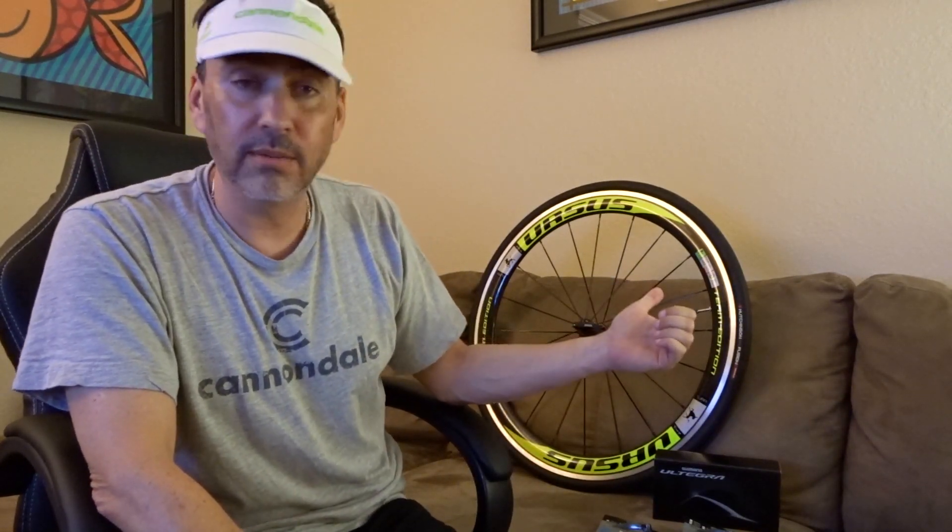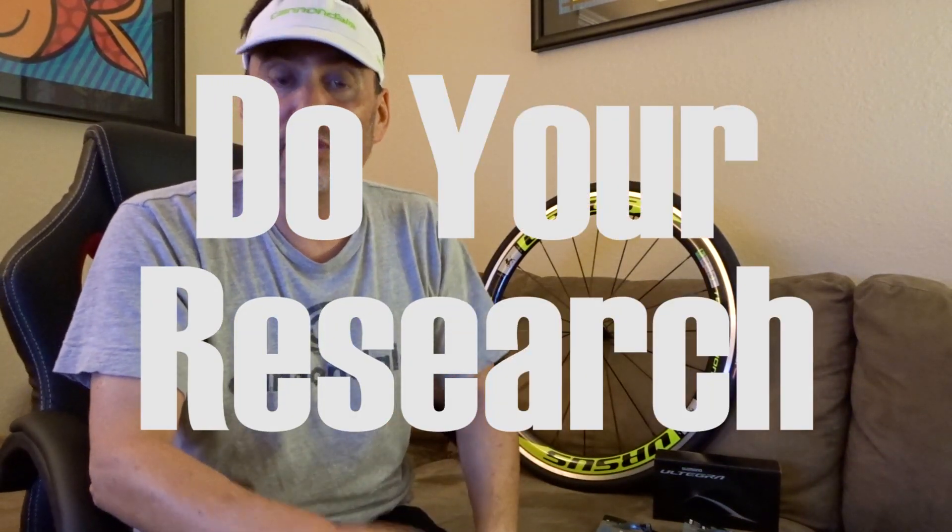The first thing I did when I purchased these brand new carbon rims was a lot of research. Look for companies that have been in business for a while, look for companies that have a lot of positive reviews, and look at their return policy to make sure that if something goes wrong, they're there for you. I personally like to communicate back and forth with them at least a couple times to make sure they're responsive in case there is a problem.